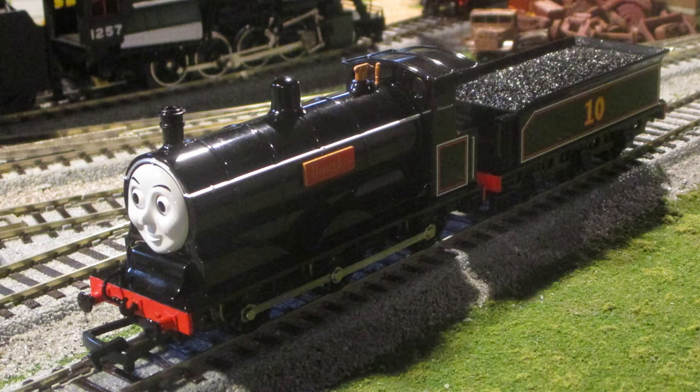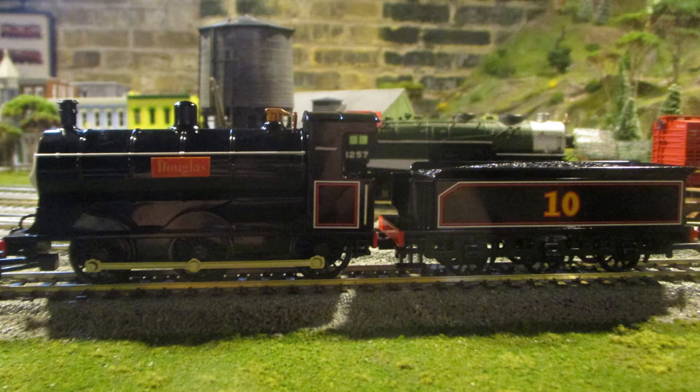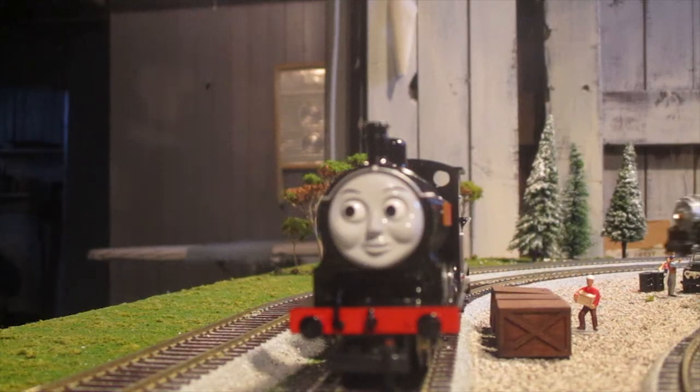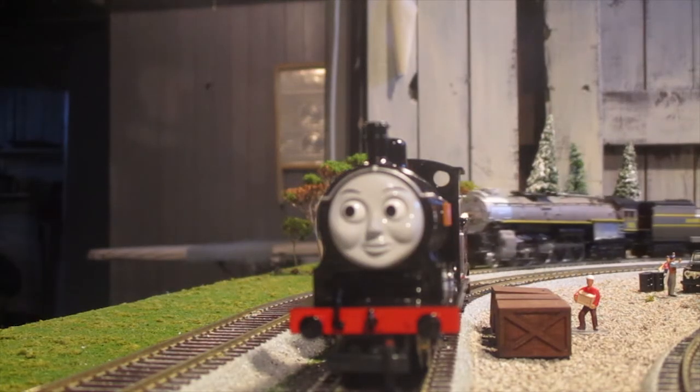I just want to say that I am in love with the Bachmann Douglas model. I admire the crisp details, the amazing proportions, and all around it is a splendid model. Even though some people complain about the positioning of the nameplates, I really don't mind as it is acting to be part of the model era, and it's a very easy fix if you want to move them closer to the smoke box like in season 2. For me at least, I'll just leave them where they are.